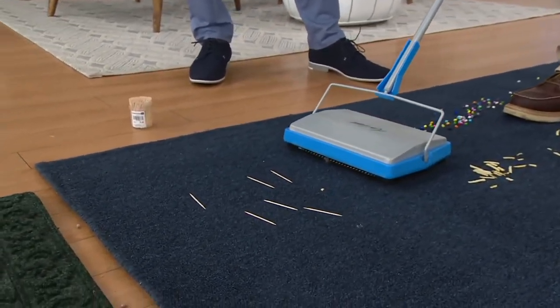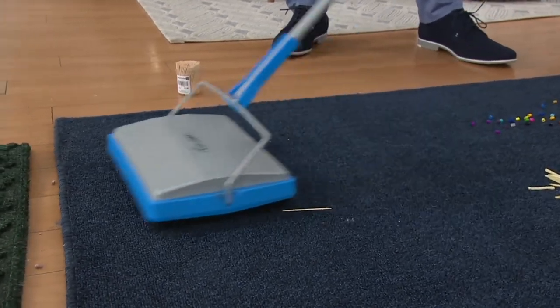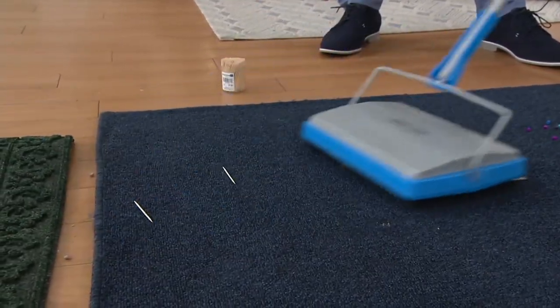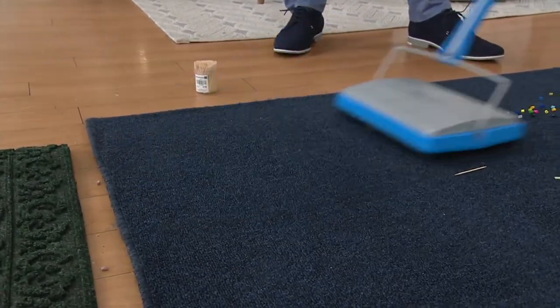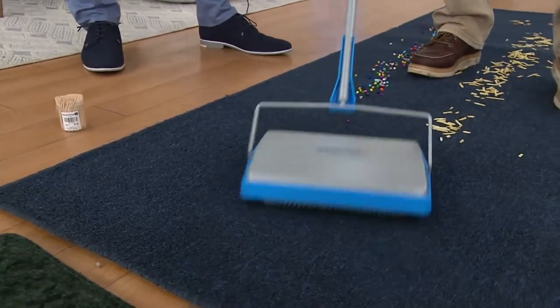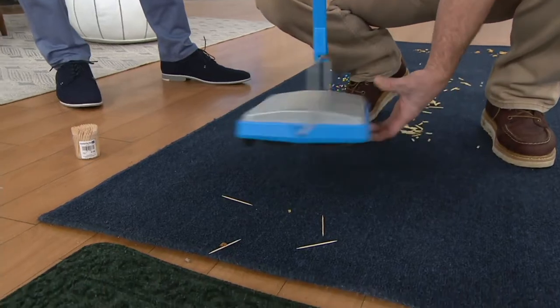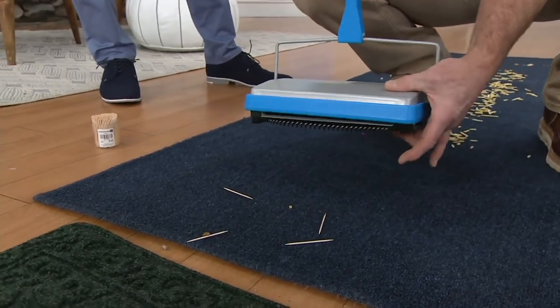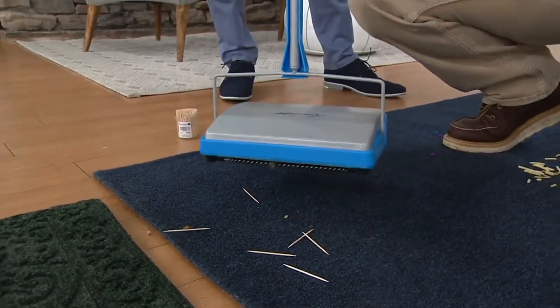Just to show you what it will pick up — I'm going to sweep up some toothpicks. You don't normally think of sweeping up a toothpick, but I just picked up half a dozen of them. Let me see — there are four in the front and let me open this up — there are the other two. It picks up anything you want.